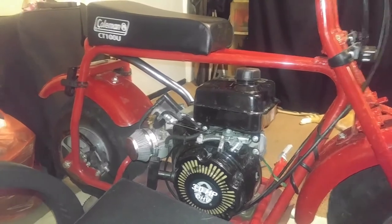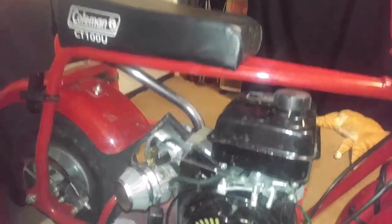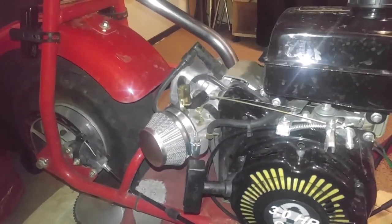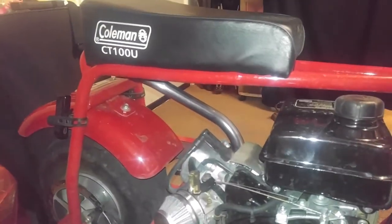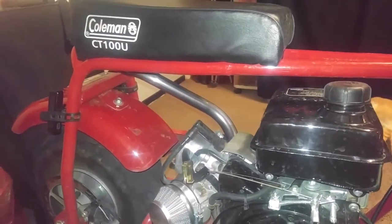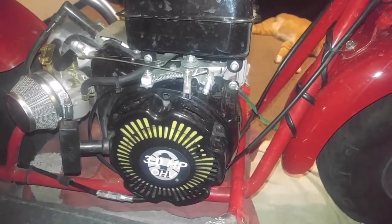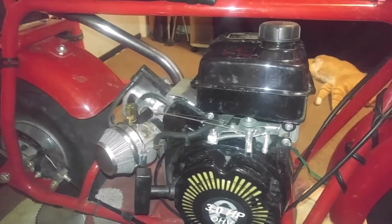Spike Man Dan coming at you. Alright, so what we got here is the Coleman CT100U. As you can see, I've already got the aftermarket air filter on there. I'm still waiting to port the jet out. We got the aftermarket header pipe on there, looking great — clearing up a lot of space in there. And again, that is the stock three horse Coleman CT100U, which, if you add this stuff, it makes it a sport.